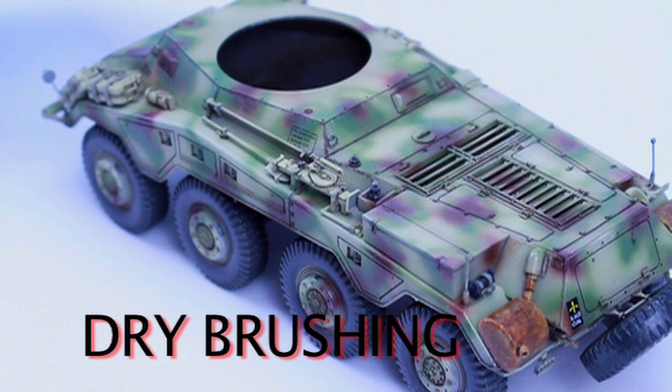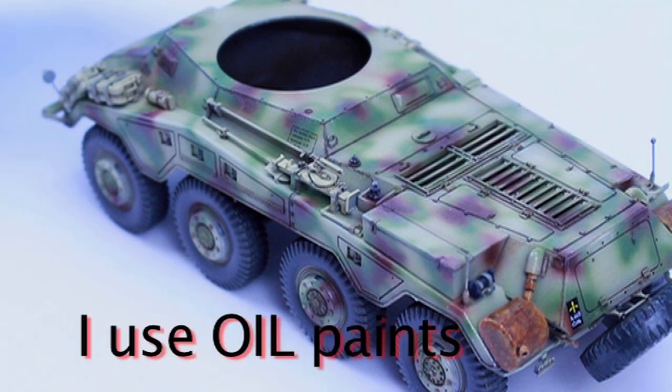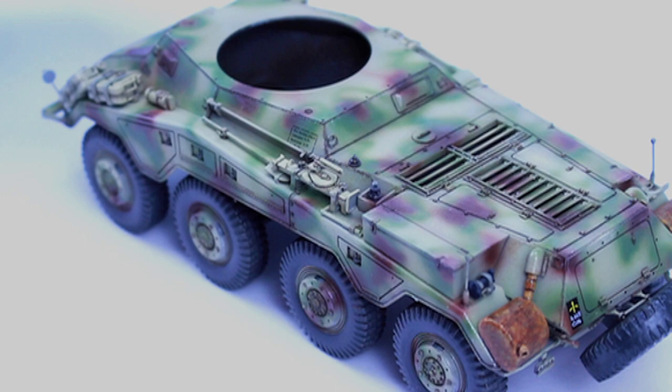First up is dry brushing. This is a painting style that went out of fashion for a while, but if done subtly can still help bring out the details on your model. I mainly use oils for this process, although you can use enamels or acrylics, but acrylics can dry the brush out when you're using them.